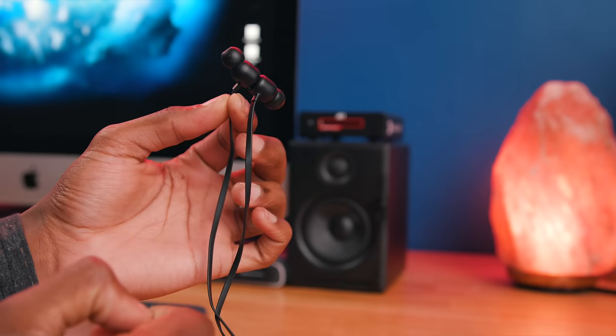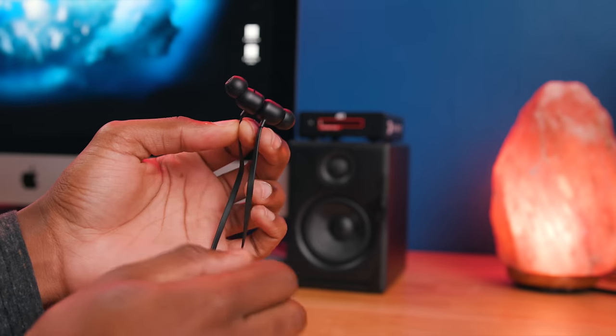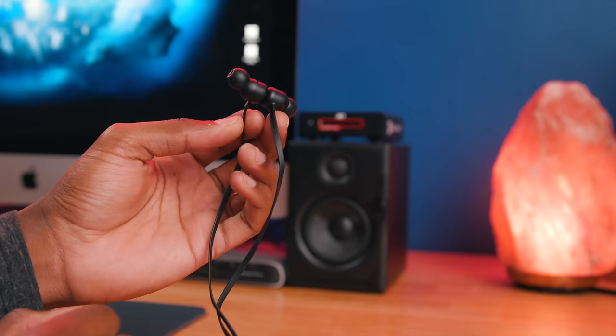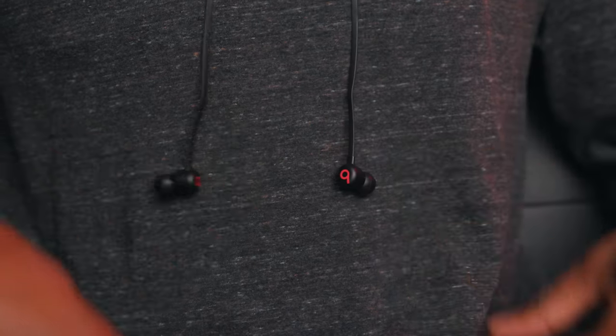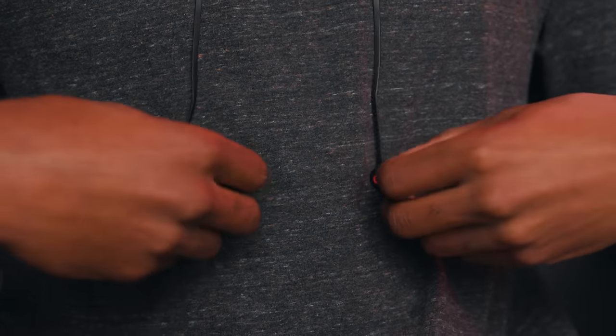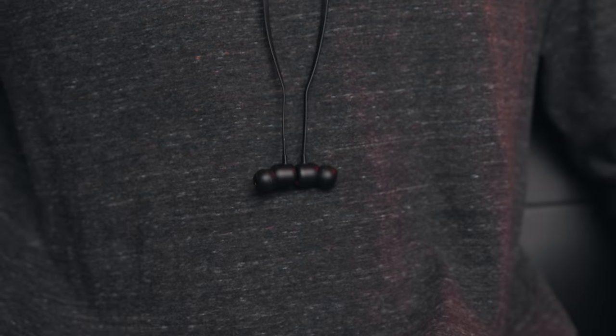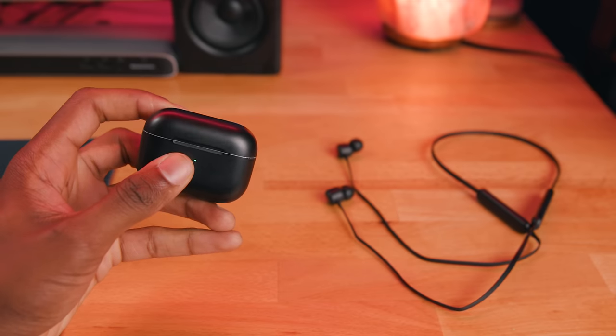The Beats Flex uses magnetized earbuds to make sure the earbuds are never dangling around on your neck. While this is something we've seen on many other pairs of earbuds even at this price point, the Beats Flex uses this to pause and play music. Coming from AirPods, using the magnetization to control pause and play feels slightly awkward, mostly because there's a slight delay — usually a half second to a full second — before the music actually stops playing. This really isn't as severe on the AirPods or AirPods Pro. I would have much rather preferred if they paused just by removing the earbud from your ear, like AirPods do. But when you take the price into consideration, it's not something to complain about a whole lot.